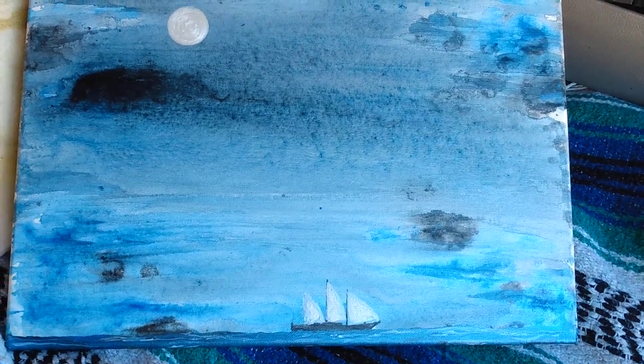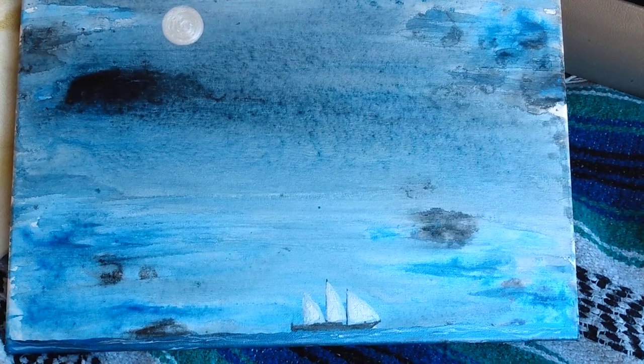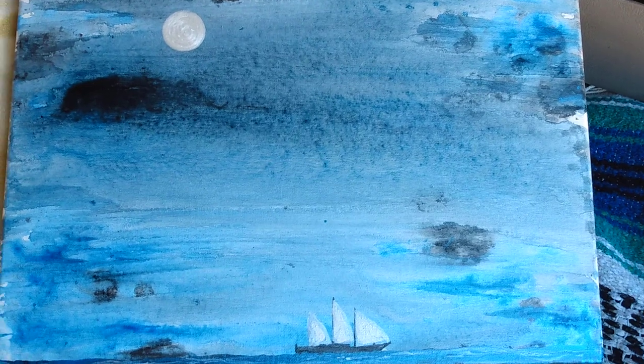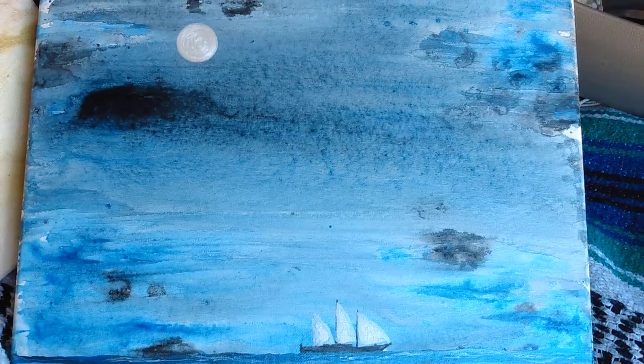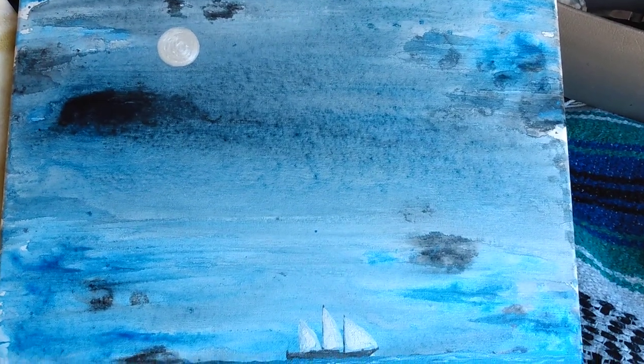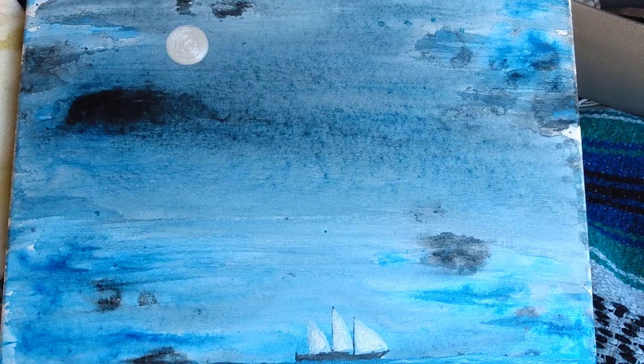Hello everybody. This is one of my latest paintings and it's basically just ocean. There's a boat and the moon, and the moon glows in the dark. This is one of three paintings that I did all together at one time and I'll post all three together.